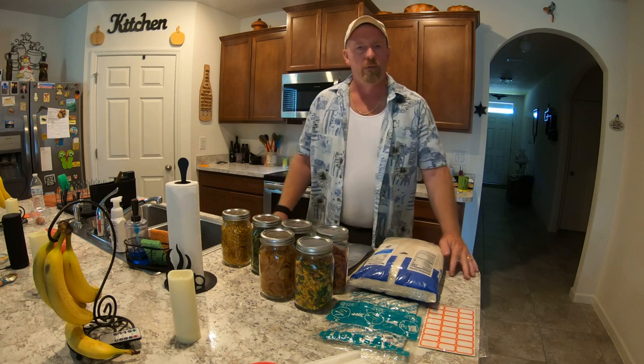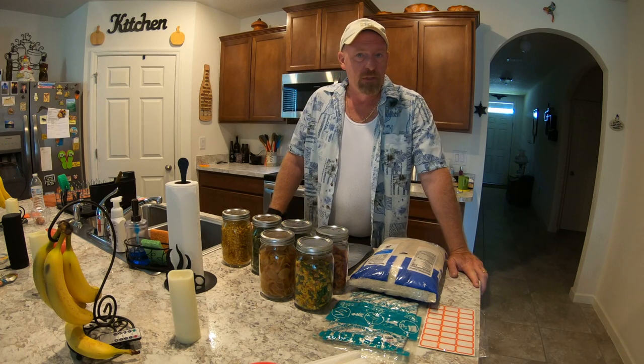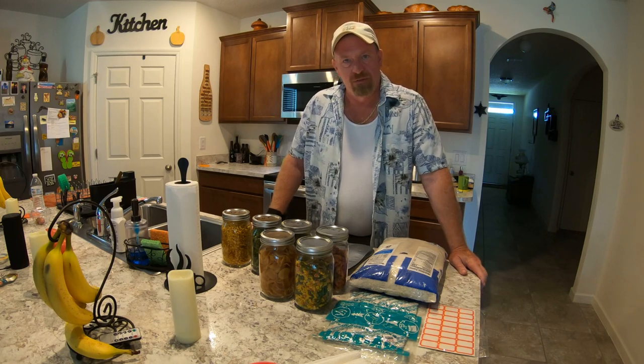Good day, everyone. If you run into a problem where you're running out of room in your home and you just don't know what to do with your preps, you want to prep a little bit more but don't know how to increase the space you have in your home, your apartment, your townhome — well, there are ways you can do that, folks.